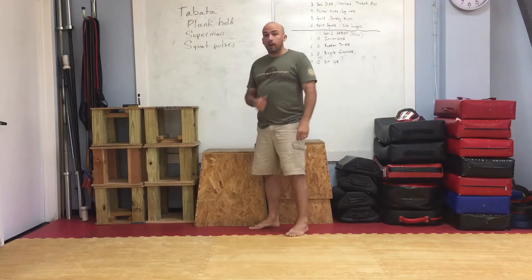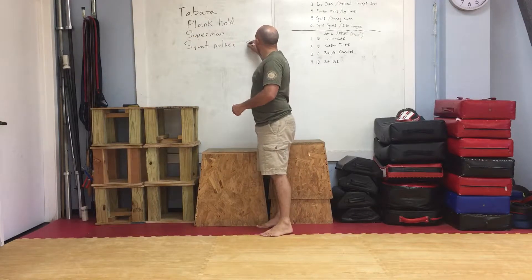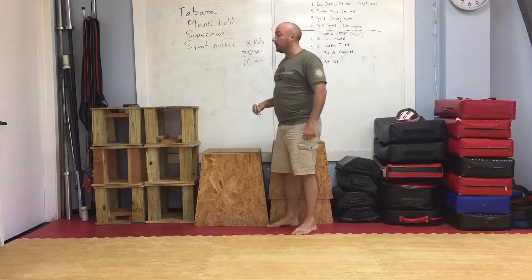Today's workout is the Tabata workout, the Tabata protocol, one of my favorites. Tabata basically is eight rounds of 20 seconds of exercise with a 10 second rest in between those exercises.